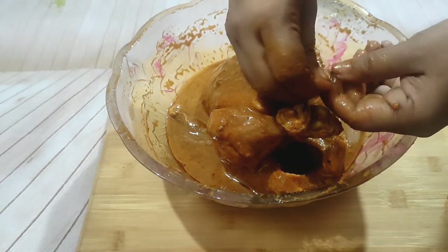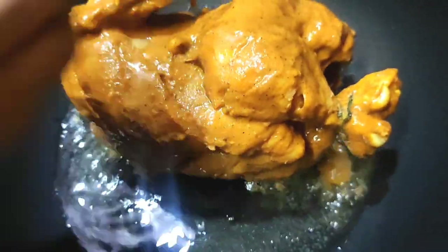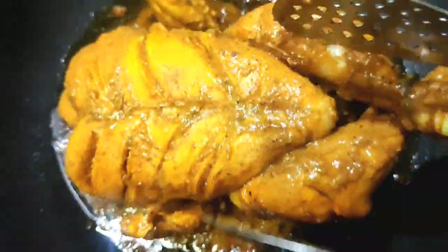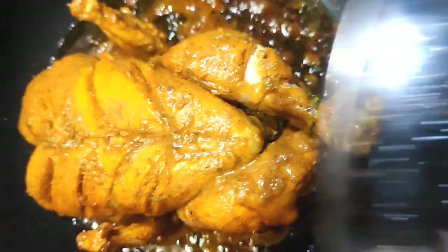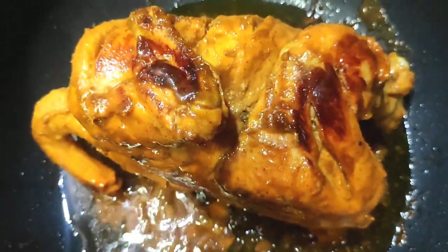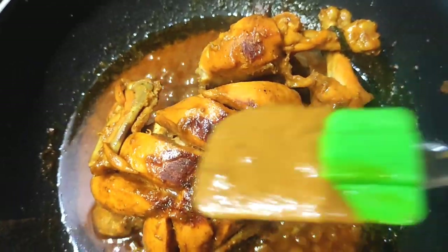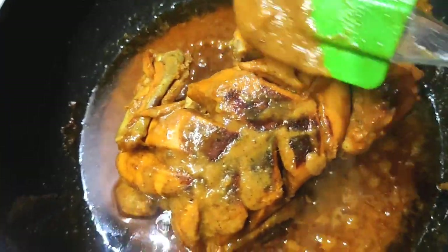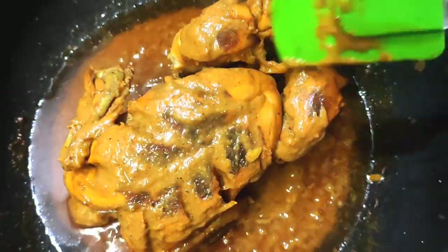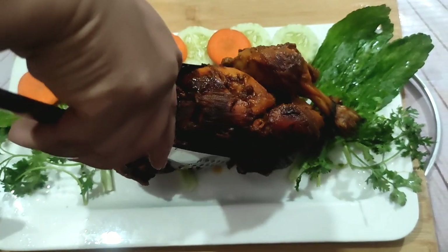আপনার যেকোনো ব্র্যান্ডের কাবাব মশলা ব্যবহার করতে পারেন। আমি রাধুনি ব্র্যান্ডের কাবাব মশলা ব্যবহার করেছি। এভাবে ঘুরিয়ে ঘুরিয়ে চার পাশ পাঁচ মিনিট পাঁচ মিনিট করে ভেজে নেবো। তারপর যে বাড়তি মশলাটা আছে সেই মশলাটি একটা চামচ দিয়ে মাখিয়ে দেবো। পরিবেশন ডিশে আমি কিছু শসা ও গাজর নিয়েছি।